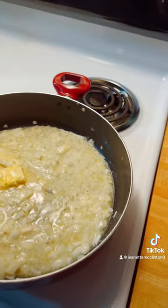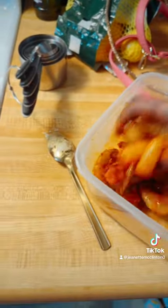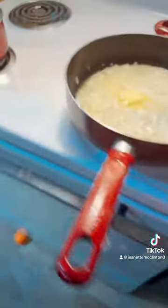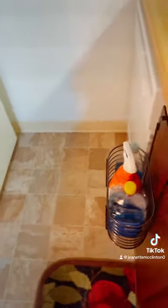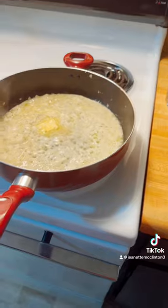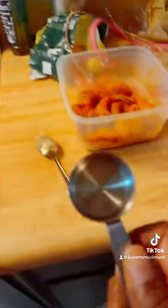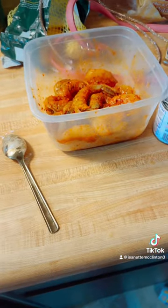I forgot to tell you guys, you need some lemon pepper seasoning. I forgot to add it but I had some in there. My rice is done, and here's the salmon — that smells pretty good. After we get our sauce made we're going to cook the shrimp. You need one eighth of a cup of evaporated milk, so make sure you get that.